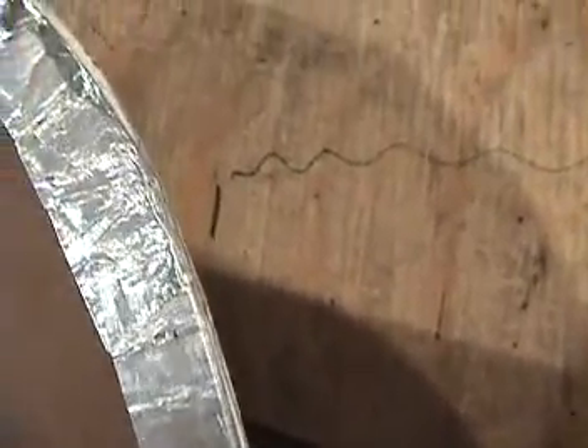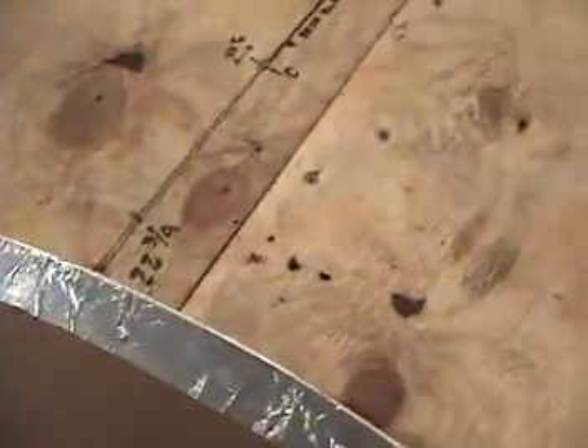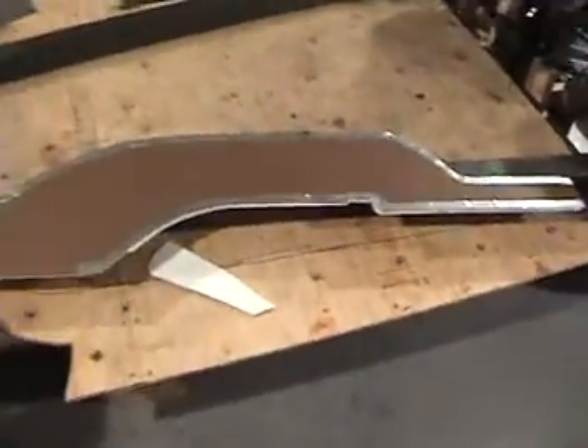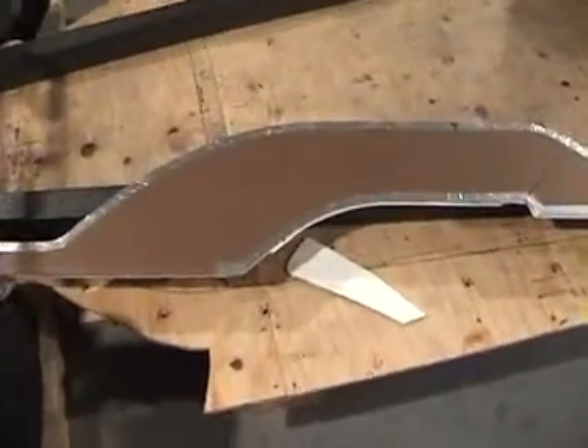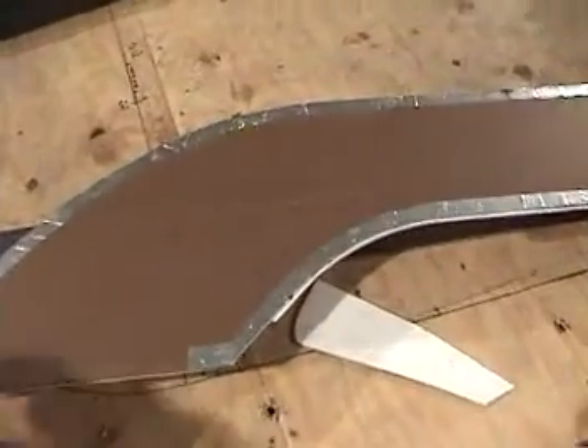So what this template will do is let me cut out the plate with my torch without having to really worry about holding the torch down on the line. This plate will give me the ability to cut this steel out in the exact same shape. You can see that I wrapped the edges with a foil tape, just to try to keep from burning the board.